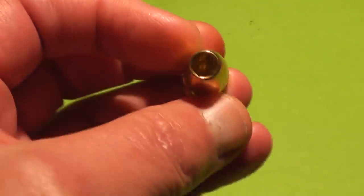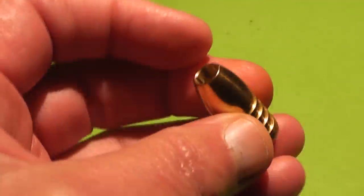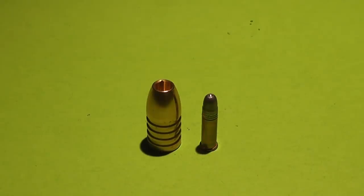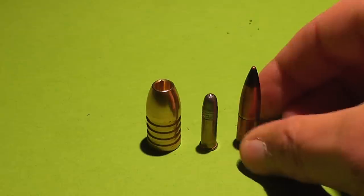Hi everyone, this is Jeff of Tau Flare Mouse. We're going to take you with us on some experimentation using the Lehigh Defense .50 caliber control fracturing brass bullet. Compared to a .22 long rifle, the bullet is huge. Weighing in at 350 grains, it's even twice the weight of a .30 caliber bullet.